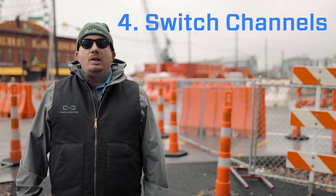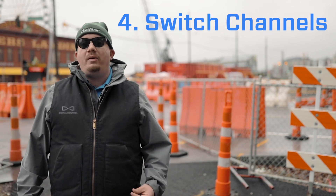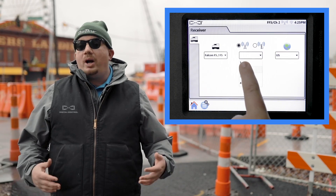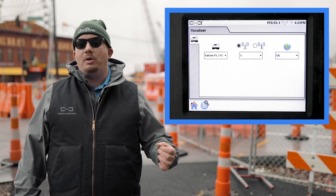Number four: switch channels. Much like your handheld radio, your Aurora remote display has four available channel options. If you're having interference issues on one, try changing channels. This will often clear up any issues you're having with signal at the remote display.